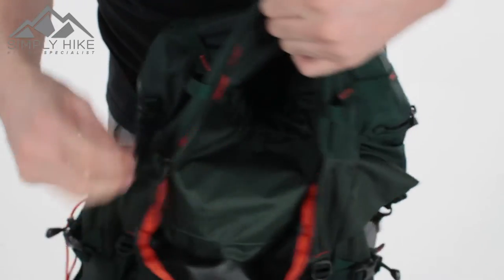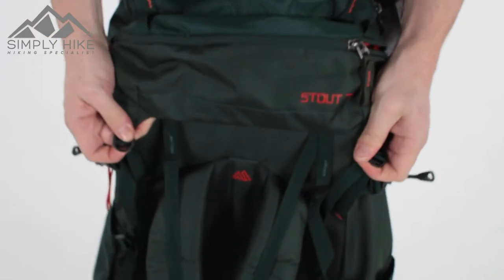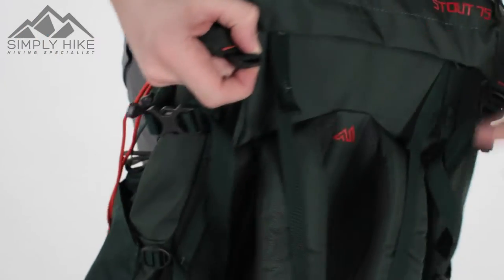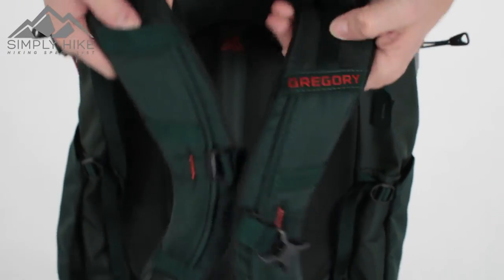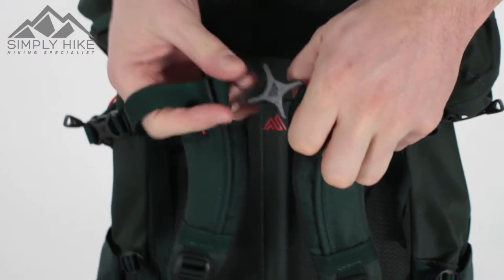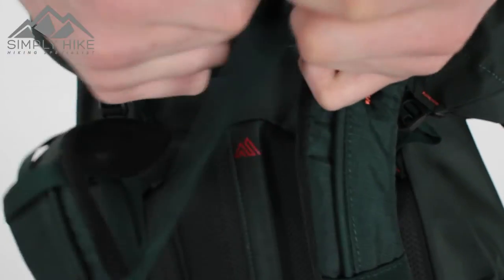The lid is fully customizable — compression straps on the sides let you lower or raise the top part of the rucksack to keep everything safe and secure. The bladder hose comes through the middle and attaches via additional material strips to hold it in place, which leads nicely onto the chest strap.